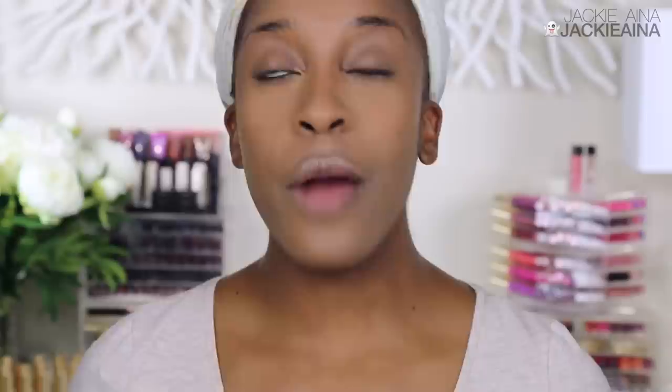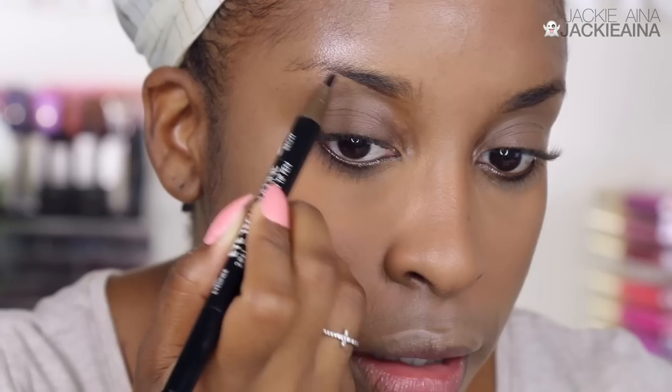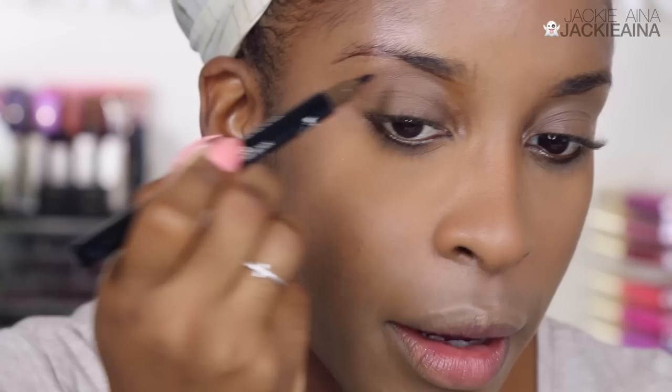I was so excited to try these brow products from Milani because I love the idea of them. This is the Milani iTech Define Pen — basically a dual-sided pen. On one side you get a felt-tip liner, and the other side as well. It swatches so bomb, but once you put foundation on, they don't apply nearly as good as they do on bare skin. On my hand? Boom. On my brow? Nowhere to be found. I'm literally layering this on five, six, seven, eight, nine times, and because of the shape of the pen, it's just hard to work around the brows with this.